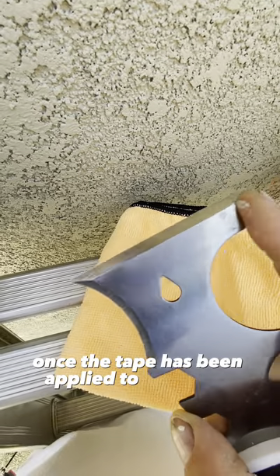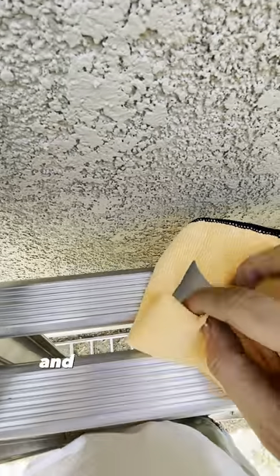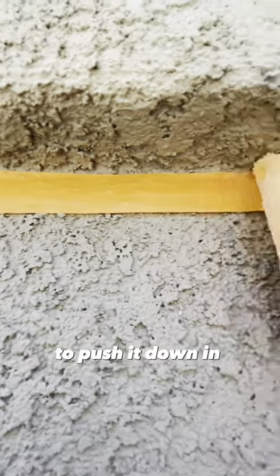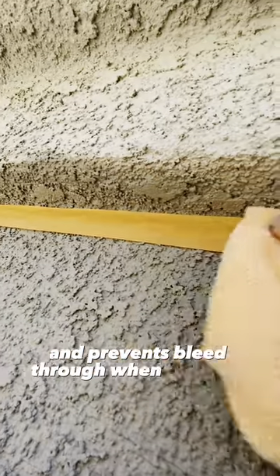Once the tape's been applied to the stucco, I like to use the straight edge of a 5-in-1 and a rag, and I use this to press down on the tape to push it down in between all the little crevices of the texture of the stucco. This creates a much better seal and prevents bleed through when painting the trim.